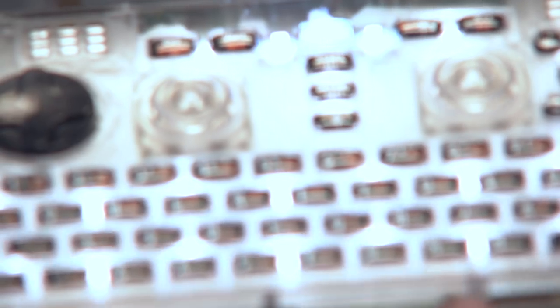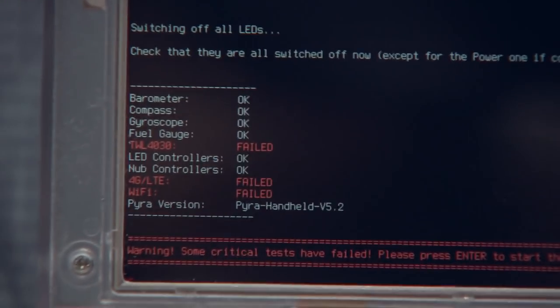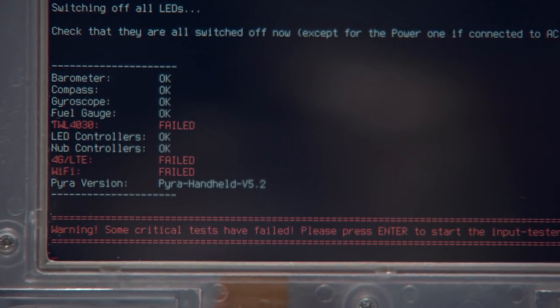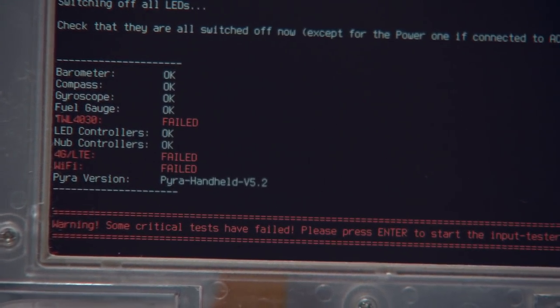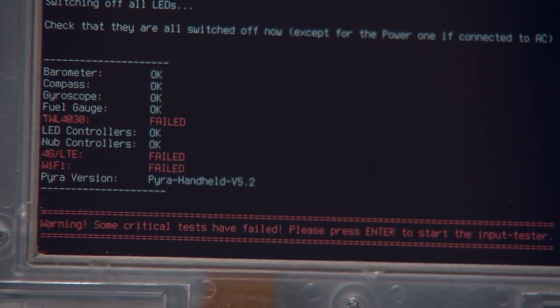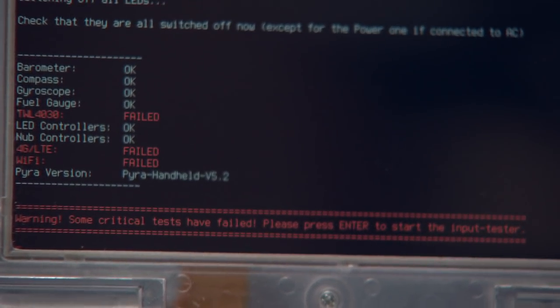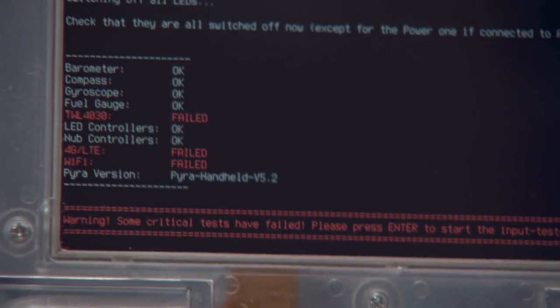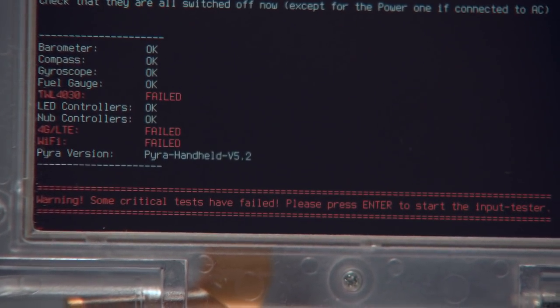The router is not running. Now it switched all LEDs to white, and they're all on and all white. So I can press enter and we will see the test results. As you can see, we've got a failure in Wi-Fi of course, and a failure with 4G LTE, which most probably is software — because I know the LTE modem does take a few seconds to initialize and I think the timeout is not set long enough for this unit, so I will probably enable it as soon as the unit boots up. Not sure why the TWL4030 failed — might be an issue with the hardware, or it could be an issue with the driver right now, which is something I will have to look into. Then it's the Pyra version: Pyra Handheld 5.2, the latest board right now.